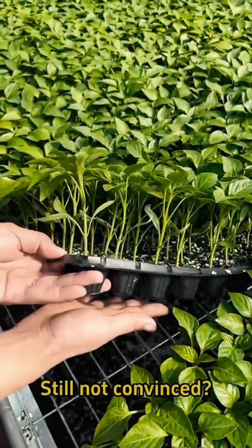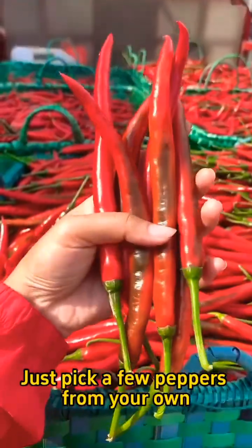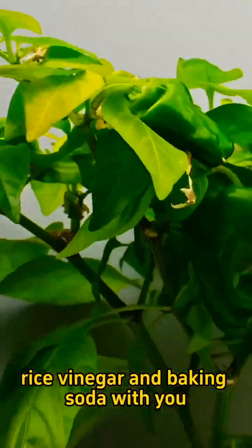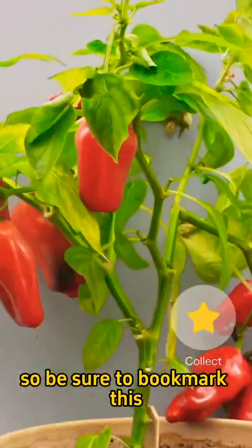Still not convinced? Just pick a few peppers from your own garden and conduct a little experiment to see the results. I'm sharing the specific uses of rice vinegar and baking soda with you, so be sure to bookmark this.